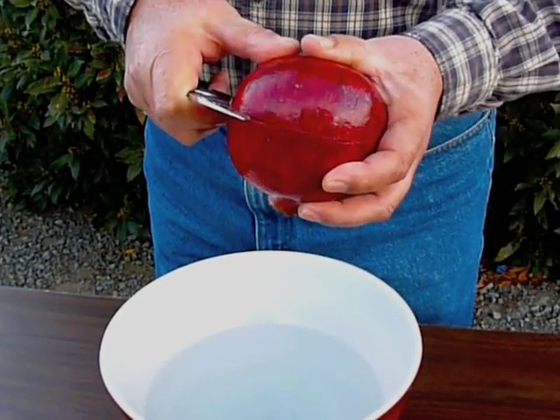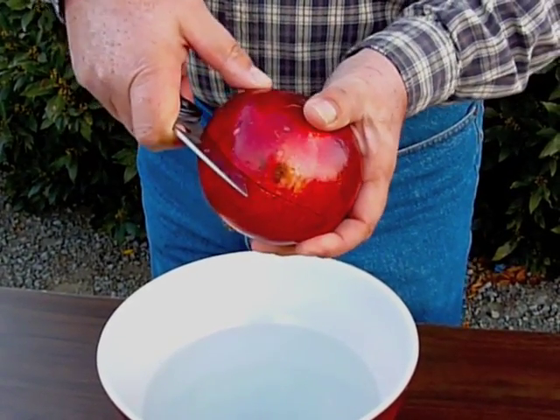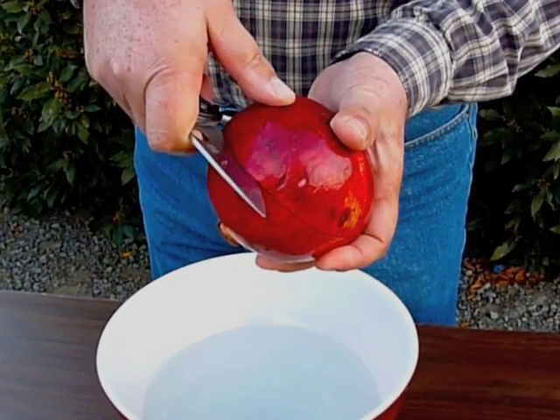I'm going to score the rind of this wonderful variety pomegranate. Try to get approximately in the middle.